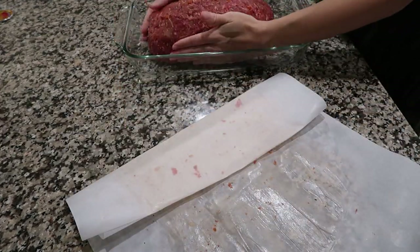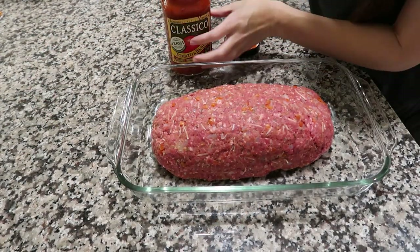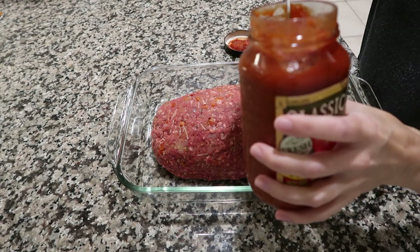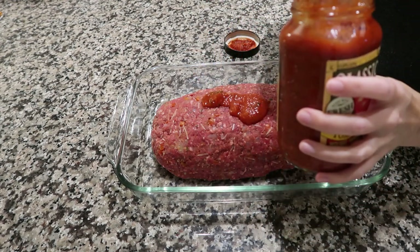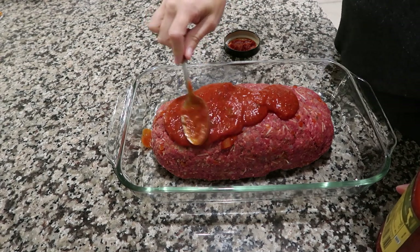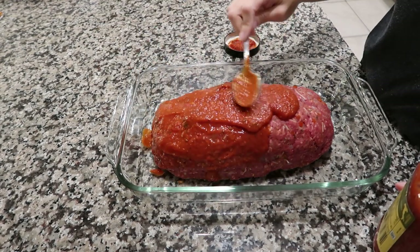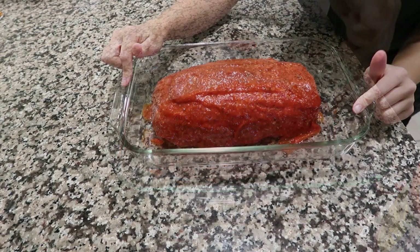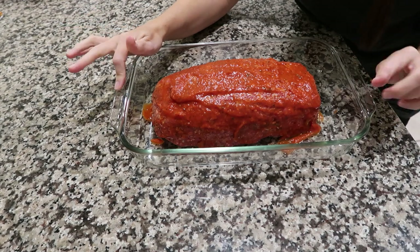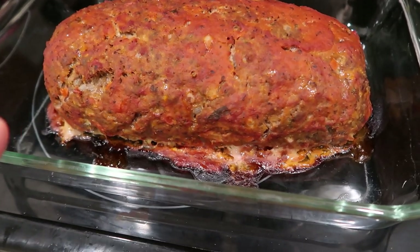Carefully pick the rolled meatloaf up and place it in a 13 by 9 pan. Take your marinara sauce — I love the Classico brand — and spread it over the top, not too heavy since you'll add more at the end. This gives it a glaze and helps it not burn. The recipe says 350 degrees for one hour. Mine took an extra 15 minutes, so if I did this again I would do 400 degrees for one hour — that would definitely be enough.